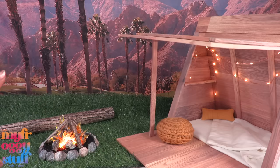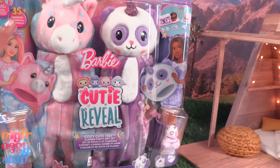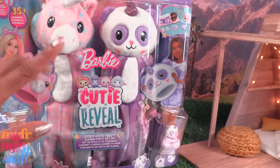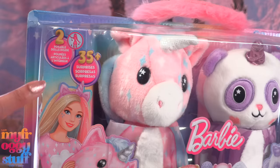Let's add a little red glitter glue to finish our campfire, and when we turn it on it glows. This setup looks super cute and cozy — perfect for Cozy Cute Tees. I bought this Barbie Cutie Reveal Cozy Cute Tees Slumber Party Gift Set on Amazon for $49.99. It says we get two posable dolls and 35-plus surprises.